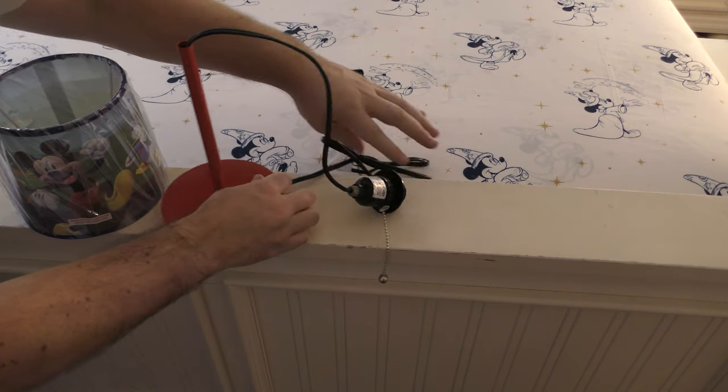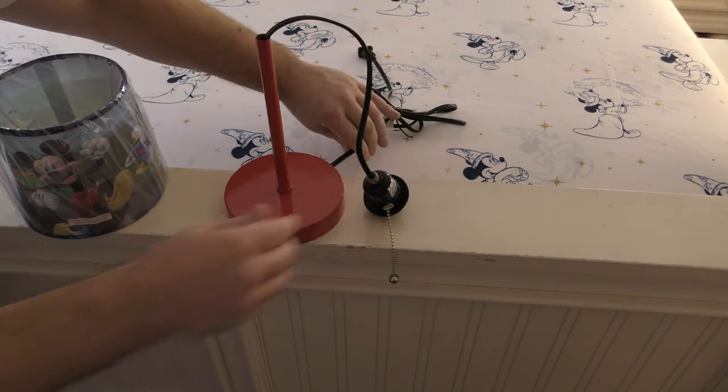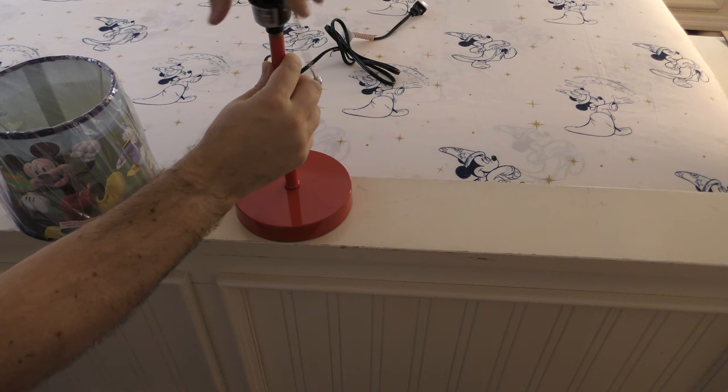This is one cord — it's all connected. Now screw the top on here.